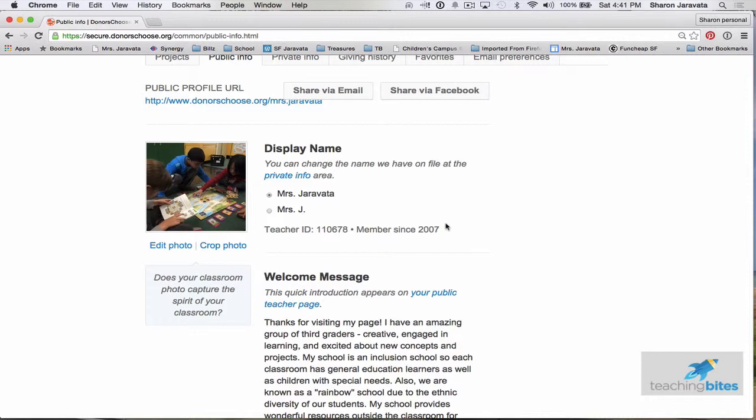That's how you post a project on DonorsChoose. I hope it helps — take care, cheers!